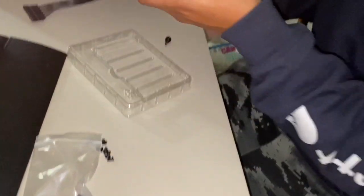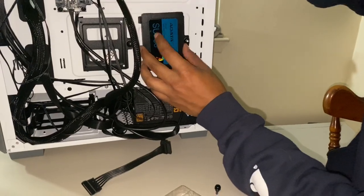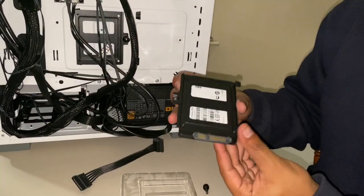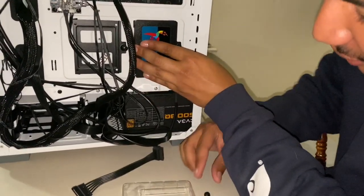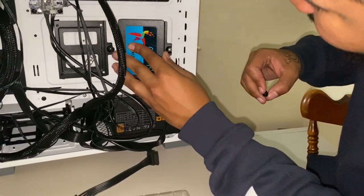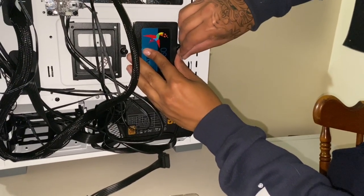I put this in wrong — this is supposed to be facing down because it needs to be oriented like this, with this side facing that way. So we're going to unscrew it and fix it. People in the comments are going to say, 'I just watched this guy for a minute and a half screw this thing in the wrong way.' But hey, that's content. Make sure it's nice and parallel.